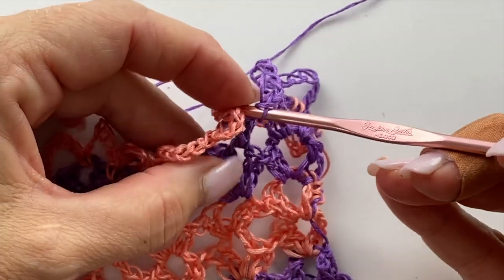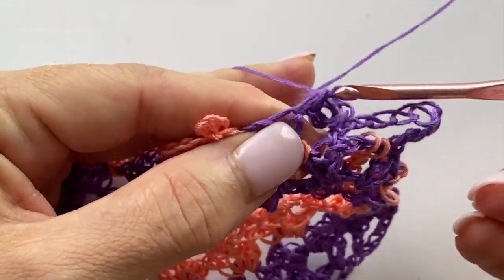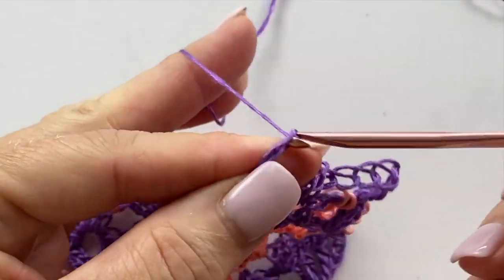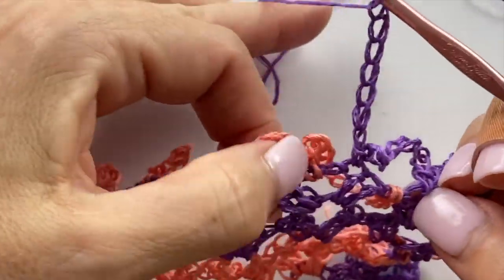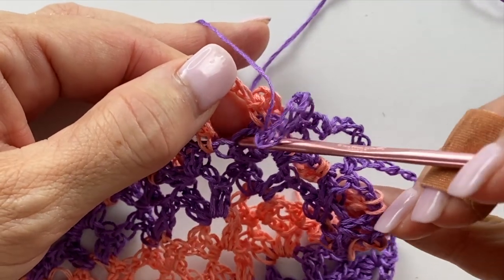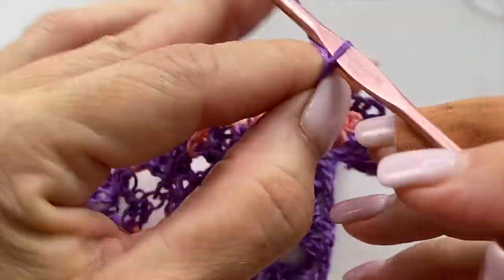Working in front of and passing the next single crochet of the previous set of chain seven spaces, work a single crochet into one of the next two double crochets. It doesn't matter which one — you could do the first or the second — but I'd suggest you're consistent in whichever one you choose. Chain seven. Working in front of and over the single crochet of the previous section of chain seven spaces, single crochet in one of the next two double crochets. Repeat this all the way across.